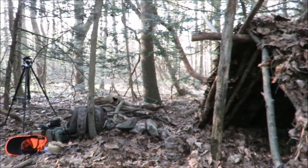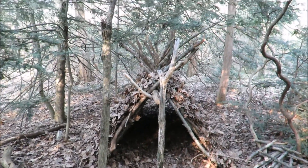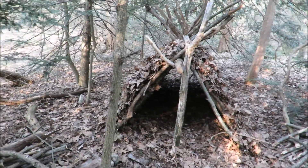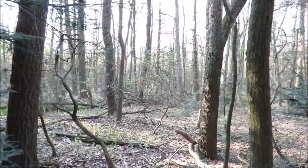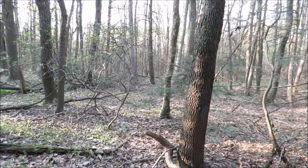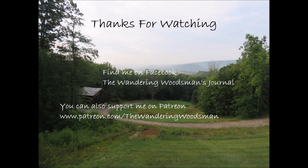I'm not sure when I'll be out here again, but we'll come out here again and do some more work on this place. Goodbye shelter, until next time — time to head on home.